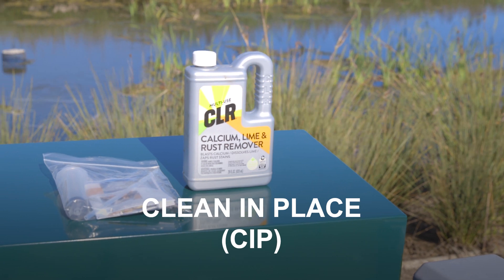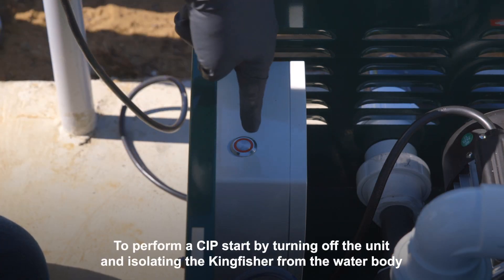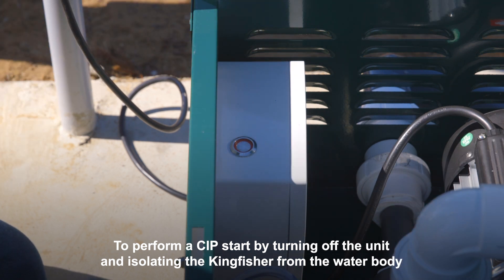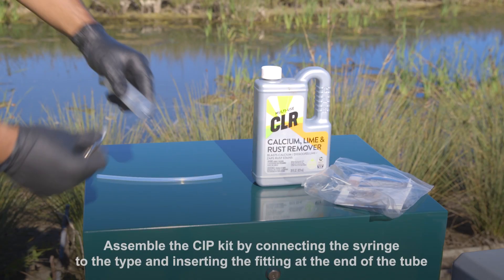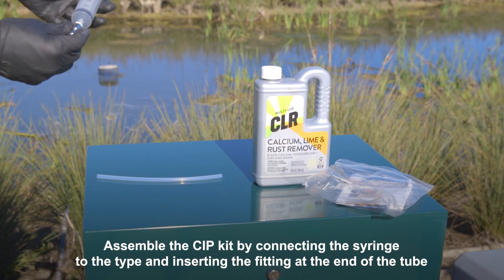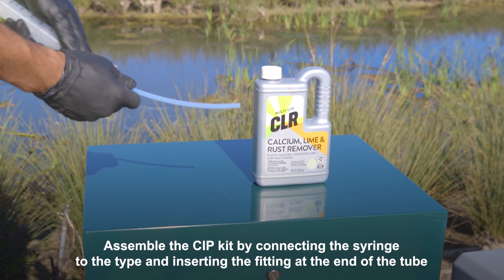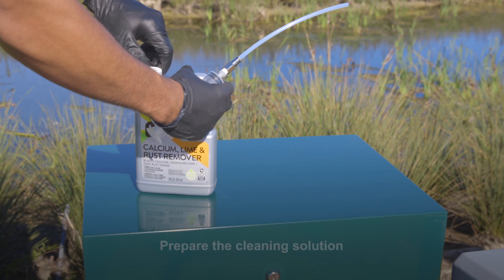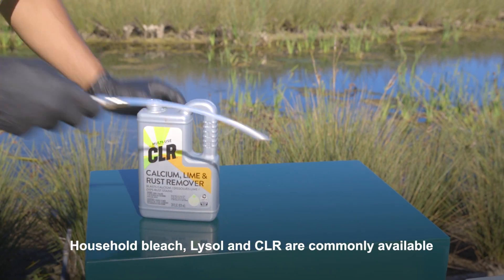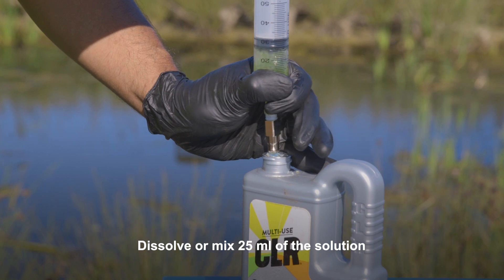Clean-in-place or CIP procedure: to perform a CIP, start by turning off the unit and isolating the Kingfisher from the water body. Drain any water from the system. Assemble the CIP kit by connecting the syringe to the tube and inserting the fitting at the end of the tube. Prepare the cleaning solution — household bleach, Lysol, and CLR are commonly available. Dissolve or mix 25 milliliters of the solution.